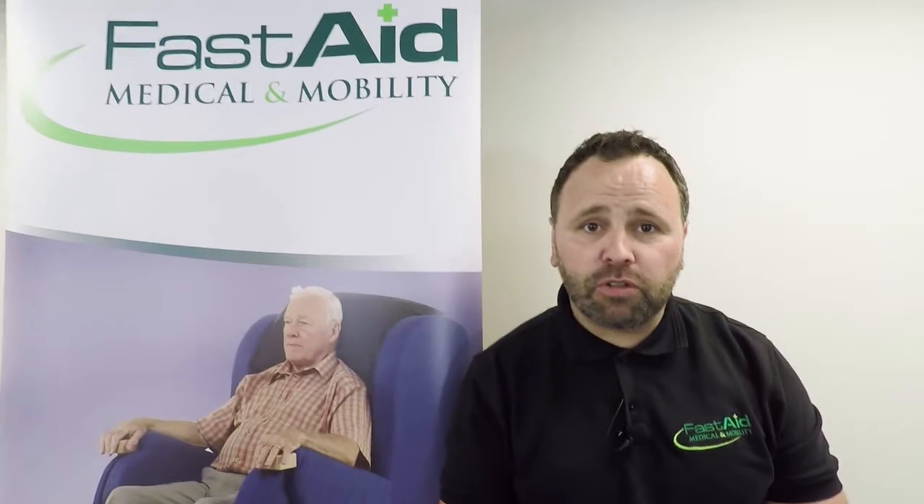Hi there and thanks for joining me for another FastAid Medical Mobility product demonstration video. My name's Alan, I'm one of the product specialists. Let me take you through this new product that we have to show.